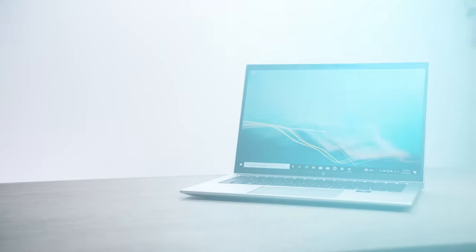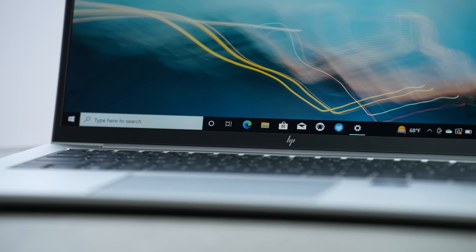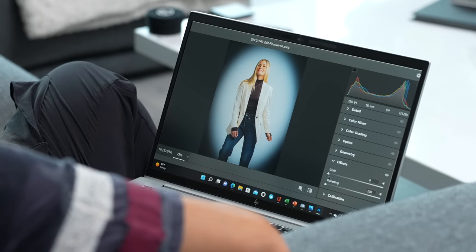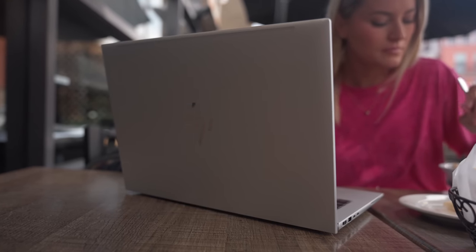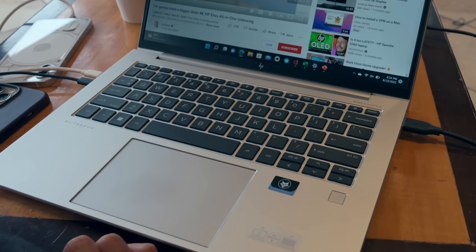Here it is, the EliteBook 845 G9, which has an AMD Ryzen Pro 6000 series processor. Battery life is something that is very important to me, and this offers up to 26 hours on the 16-inch version. This is the 14-inch, so you'll get up to 18 hours of battery — that'll vary depending on what you're doing, but that's still pretty impressive. It's a 14-inch display with a 16 by 10 aspect ratio, which gives you more vertical space, meaning less scrolling than on a traditional 16 by 9 display. This also means a larger trackpad, which is really nice when working unplugged all day long.